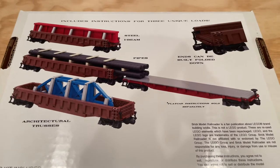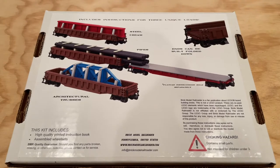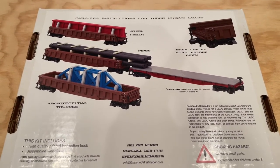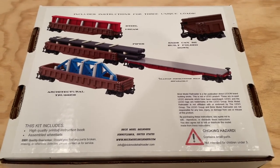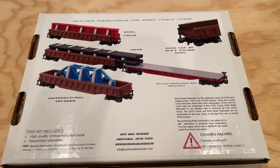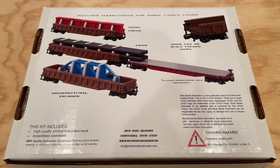Overall, really excited. Not only are you getting the gondola instructions here, but you're getting some options for different loads that the train cars can pull, which is really cool in my opinion. Really happy with the high level for this particular kit, and it's a great box. So let's take a look at the instructions.